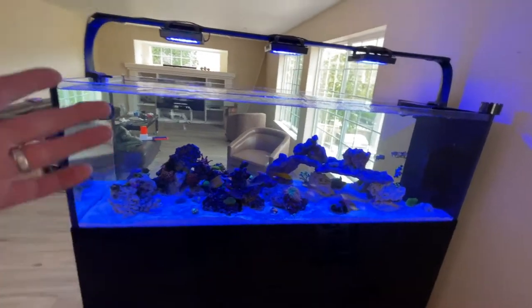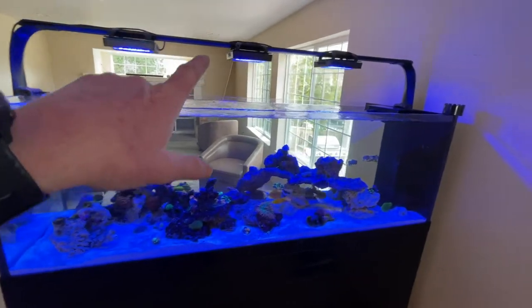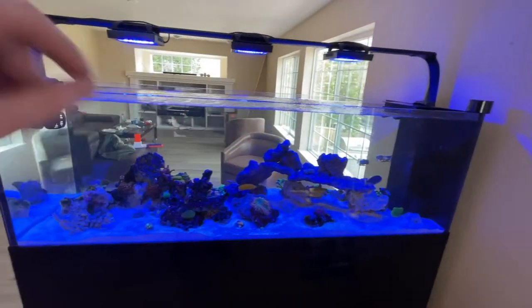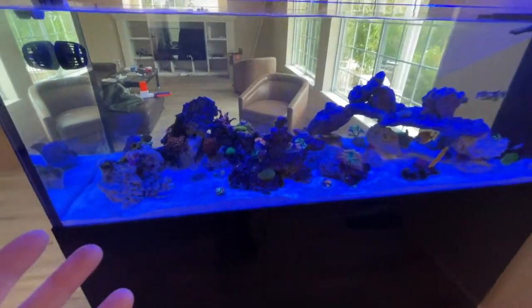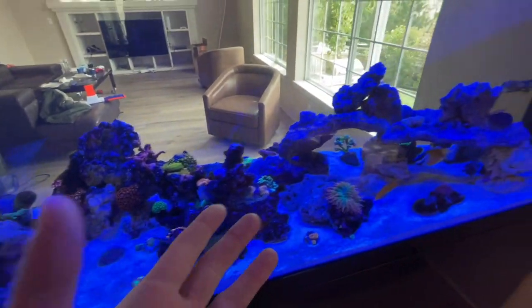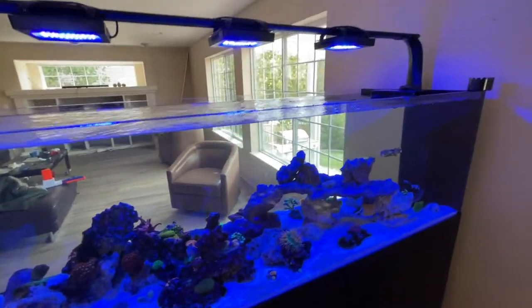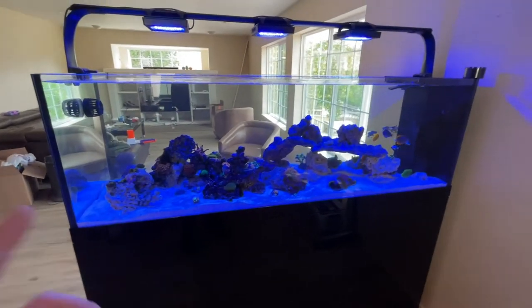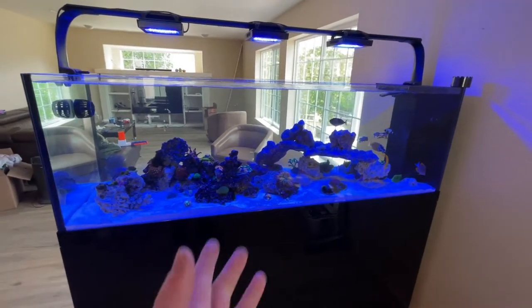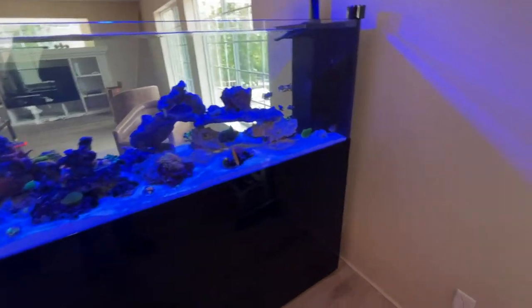As for my lighting setup, I'm running three EcoTech Radion G5 XR15s. I'll probably go to a fourth one eventually, but right now I don't have a lot of coral — I have some SPS in there but everything seems happy. Once I start putting more SPS in or see more growth, I'll probably bump up to a fourth light. It's still early and it's just coming on to daytime light so it hasn't hit its peak yet.